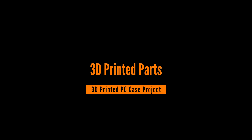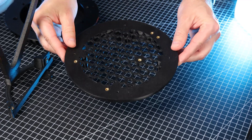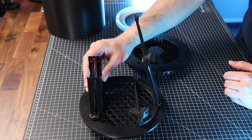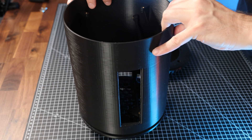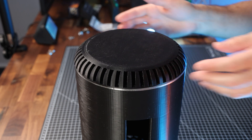What 3D printed parts is this case made of? The case consists of 6 elements: the bottom part, which also has 4 standing feet and a grid for air inlet; the mainboard holder; the hard disk or SSD holder; the outer shell; a fan ring with LED lighting; and the top part with air vents.